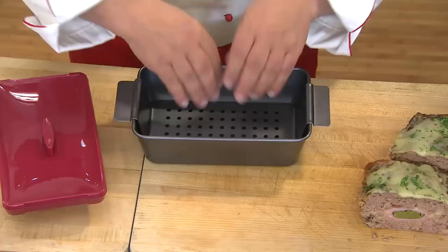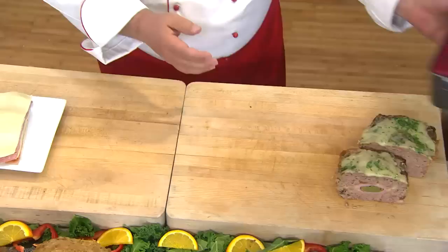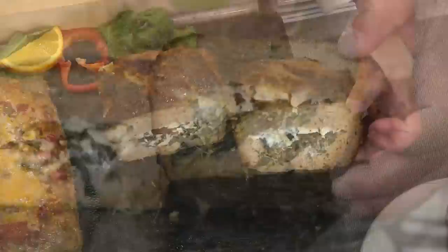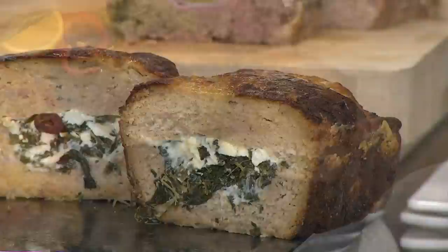I want to show everybody just some beautiful foods. This is my Greek aisle and everything you see here today is in our recipe book. Inside is a spinach, olive and feta cheese stuffing — just take a look at how beautiful that is. You have pork recipes, chicken recipes, turkey and two beef recipes. This one happens to be a beef.